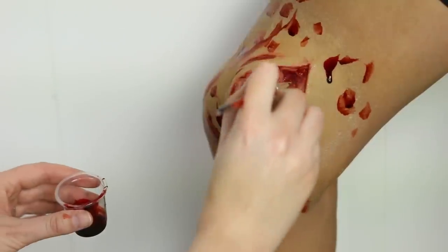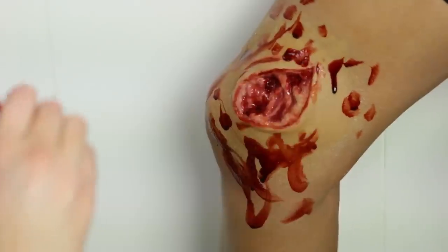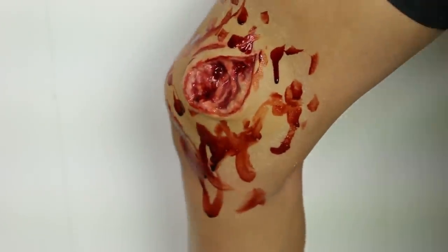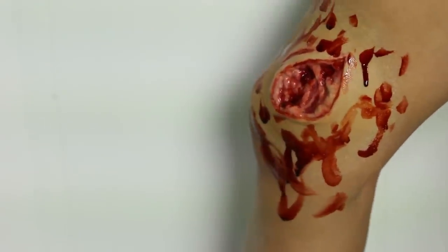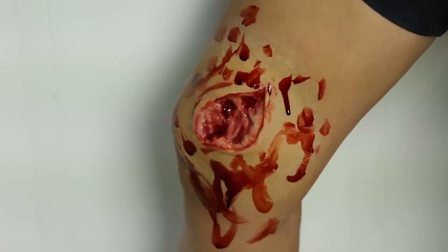This is going to be the darker blood of the two — we can put it in some of the darker areas. It looks quite beautiful, very artistic. We're going to let that dry for a minute and we'll come back with some water.